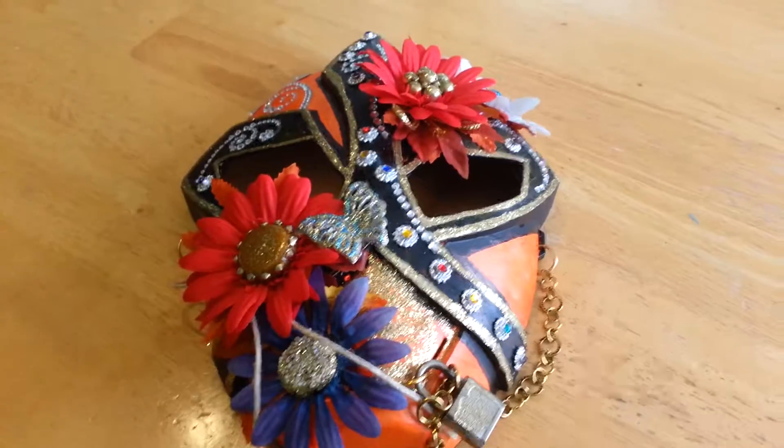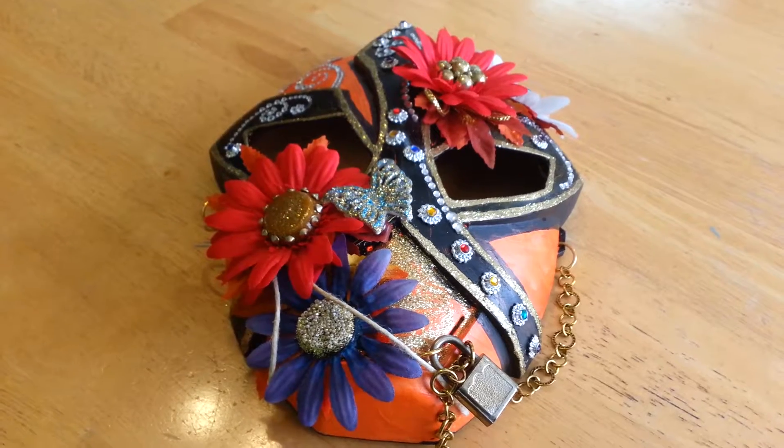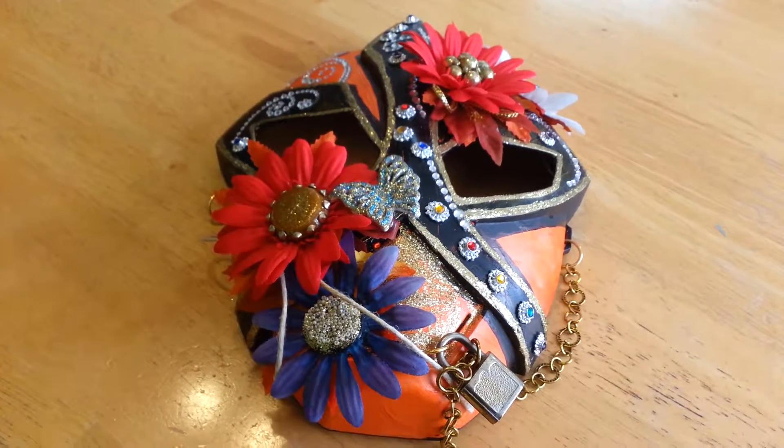This is Dawn. I just want to do a quick video on a Halloween mask that I altered for a Facebook group challenge.